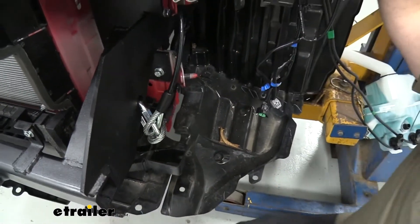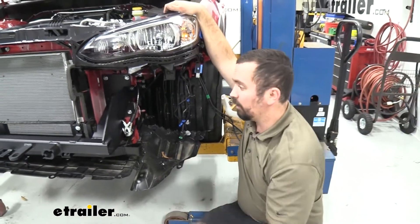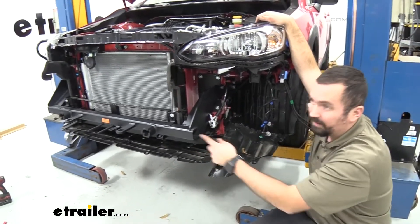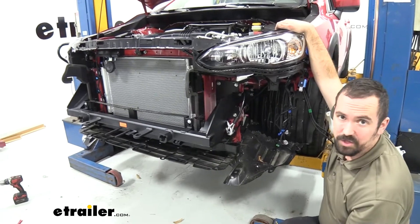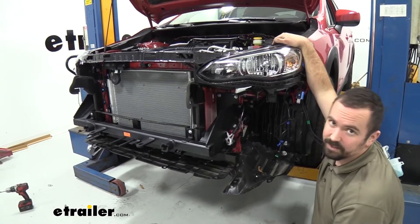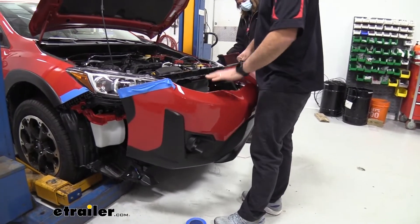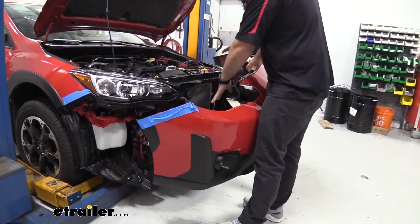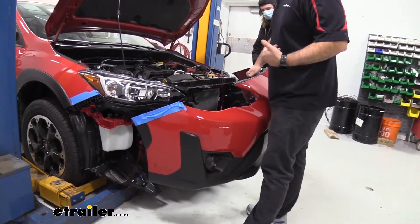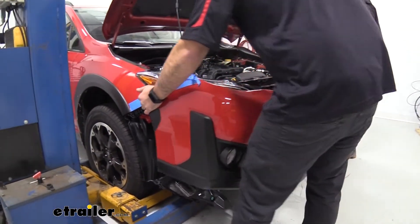With the cables in place, the base plate installation is essentially complete. If you're doing a full flat tow setup, a lot of wiring will run through this area and it's much easier to route those wires with the fascia still off — so keep the front fascia off until you've completed the full flat tow setup. Now mock up the front fascia with an extra set of hands to determine where to trim for the base plate arms.